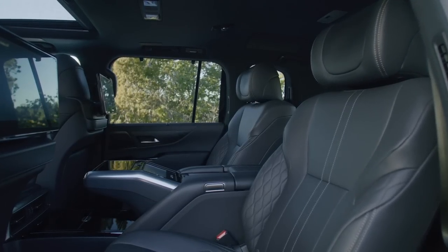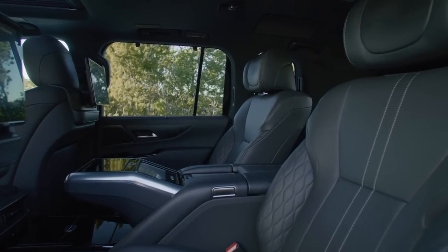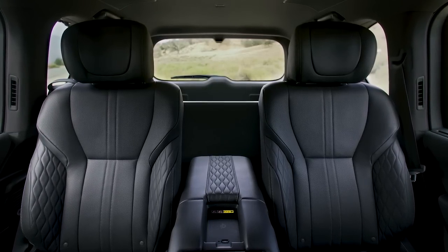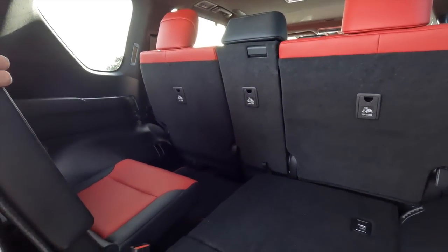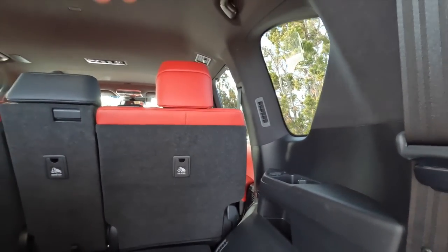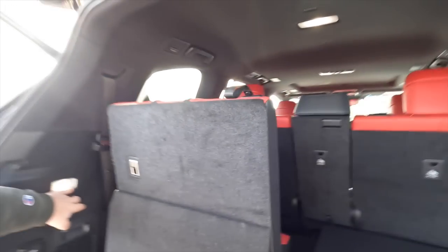It gets a bit confusing — they offer seven, five, and four-seat configurations. The Ultra Luxury model at $125,000 has four seats because it has two captain's chairs with full reclining capability and a footrest on the passenger side. The third row is really a kid's third row — not very comfortable for adults. However, it does have USB ports, cup holders, and AC vents back there, so at least you can charge your phone and stay cool.